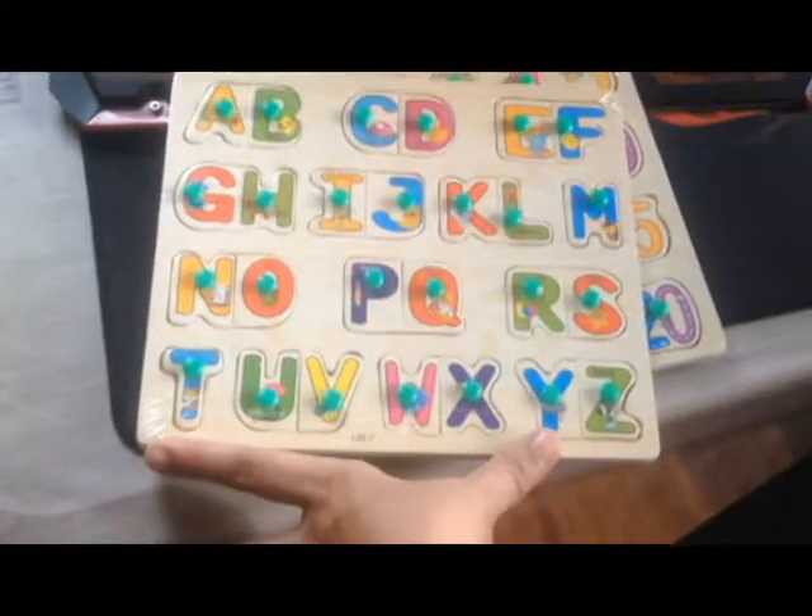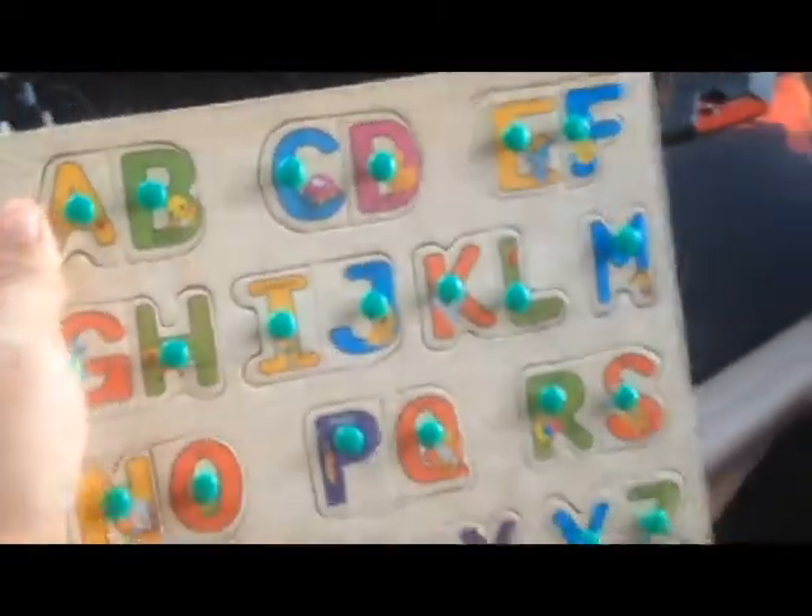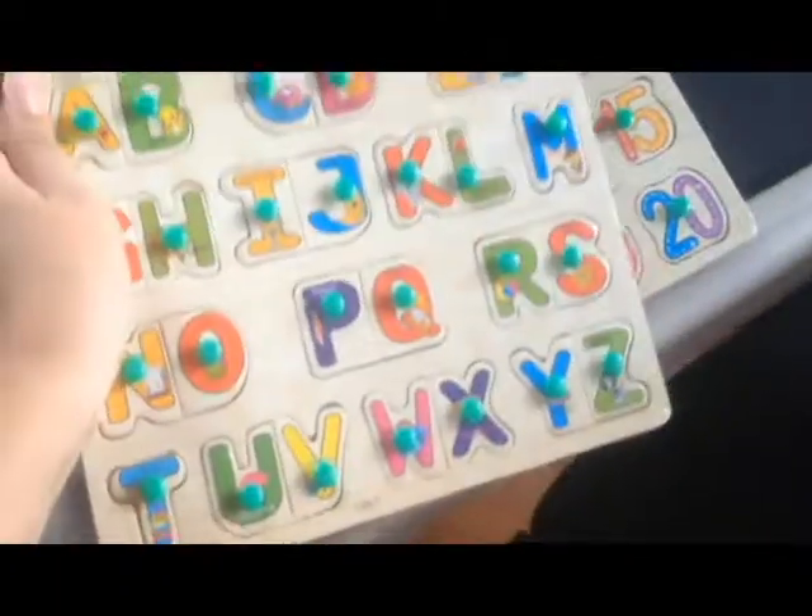It is true that it is wood, but only at the back. The letters are thick paper or cardboard with a wood backing. So it is like half cardboard, half wood.